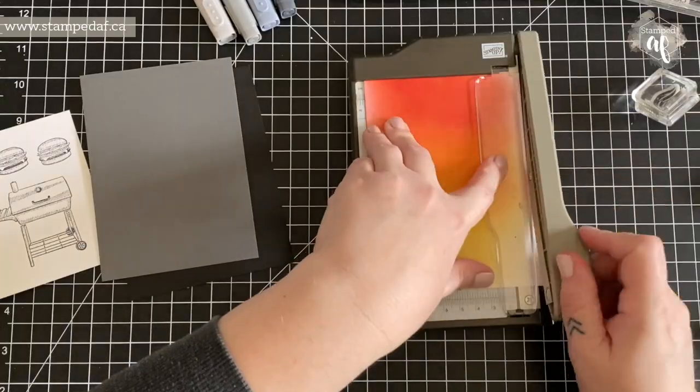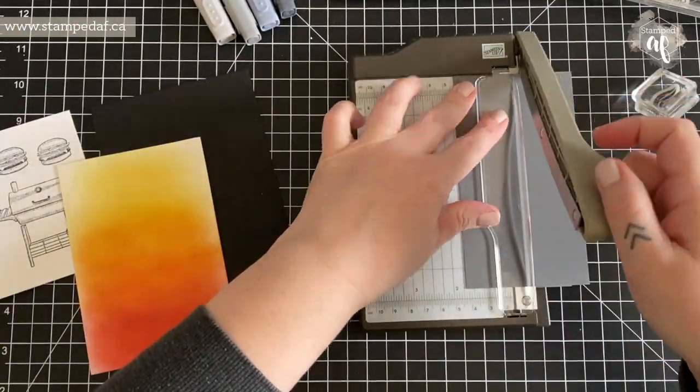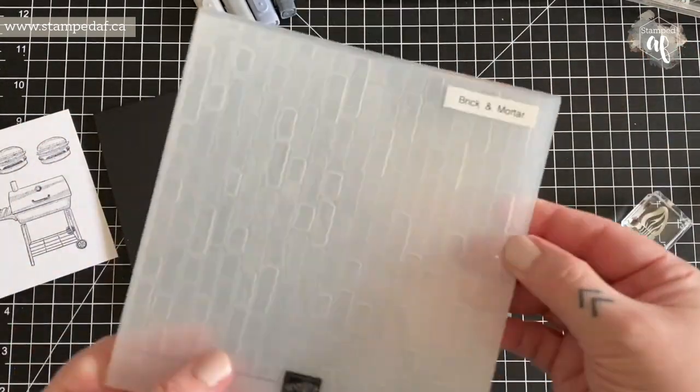I have sped this whole video up so that it is not like watching paint dry. Here I'm just trimming it down — there's no real size to the mat, it can be whatever you want it to be, just as long as you have that stripe down the middle.